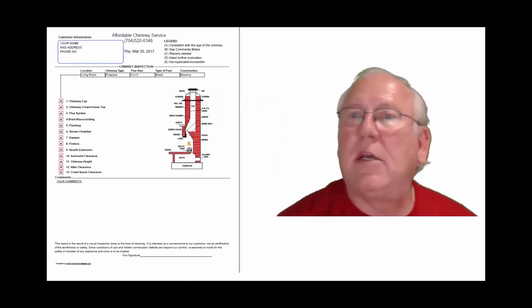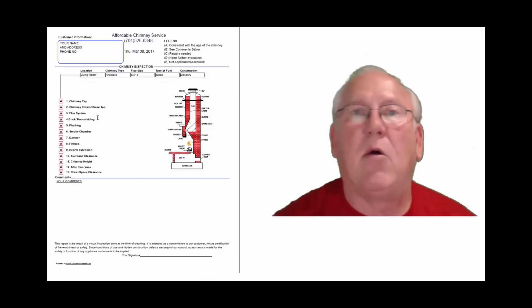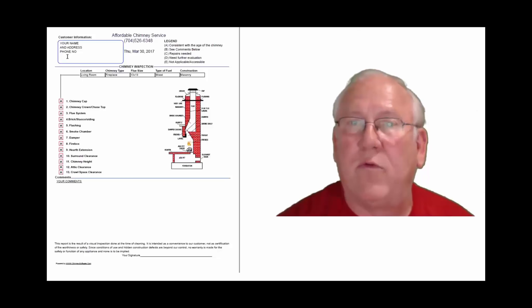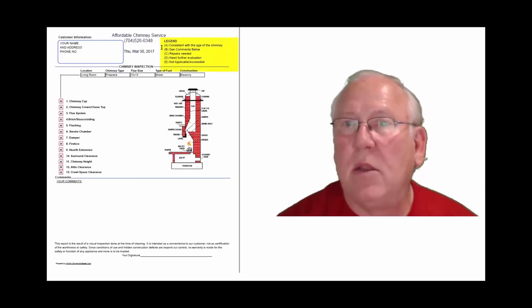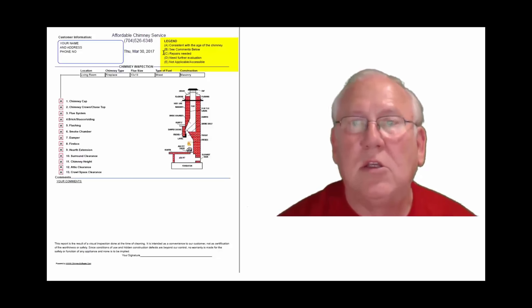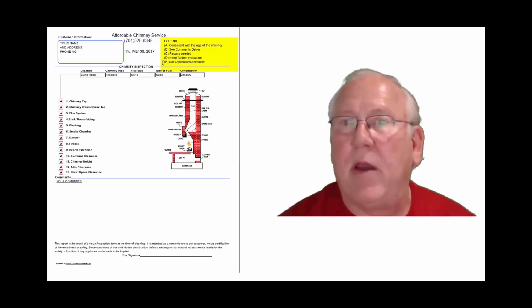Now let's take a look at the inspection report and see how it reads out. This is a generic report — this is exactly what you will get. Only your information will be filled into all these blanks. The upper right-hand corner of the report is the legend. Each one of these initials pertain to something: A is consistent with the age of the chimney; B, see comments below; C, repairs needed; D, need further evaluation; or E, not applicable.